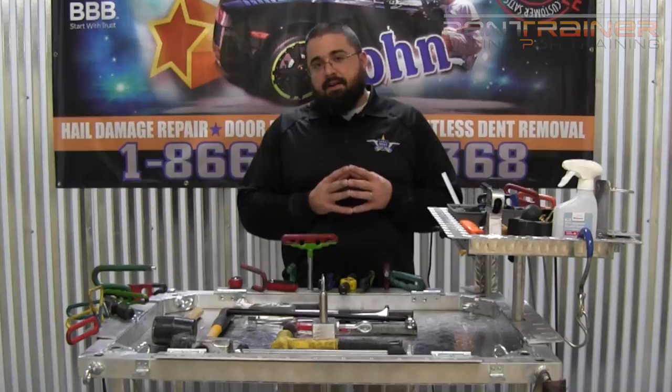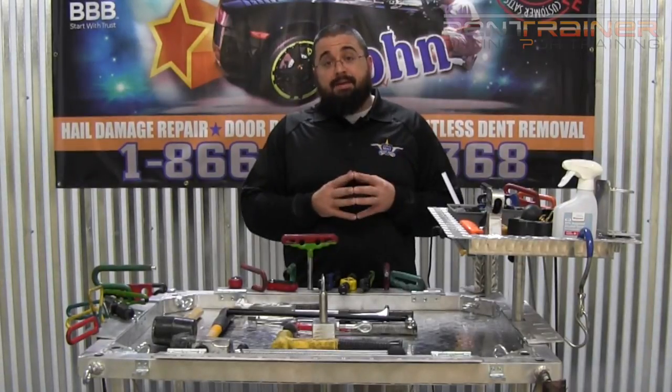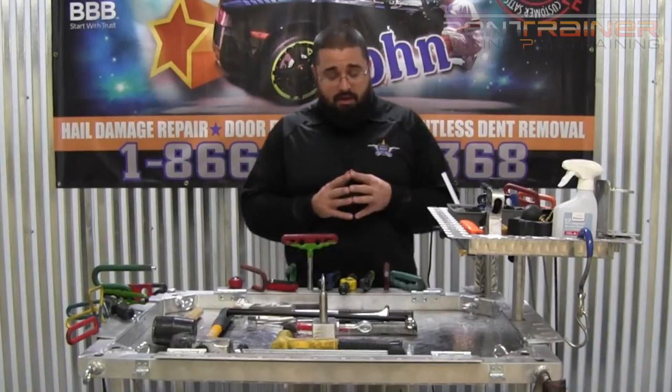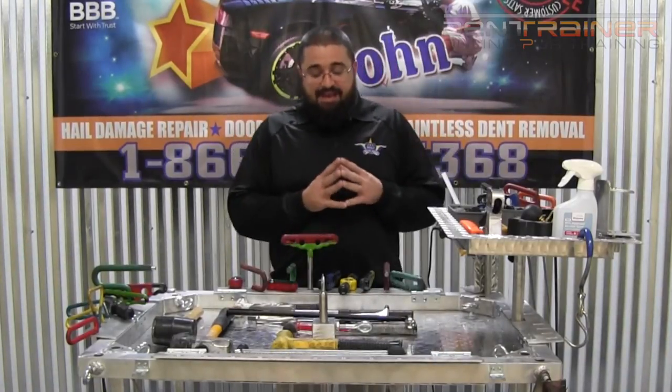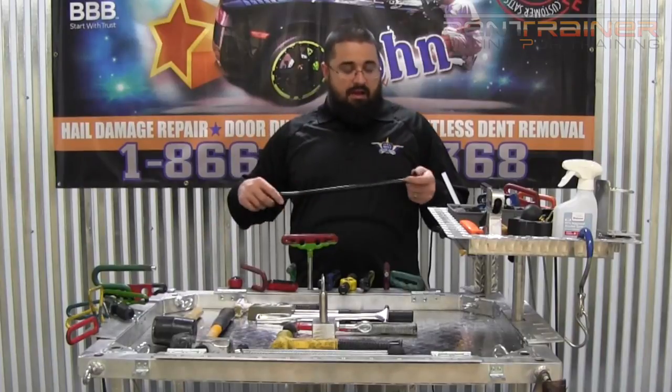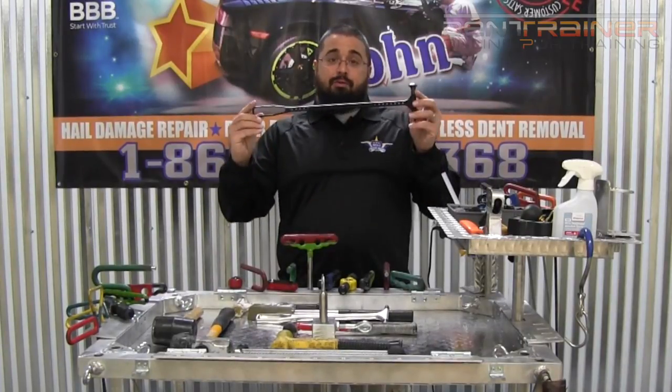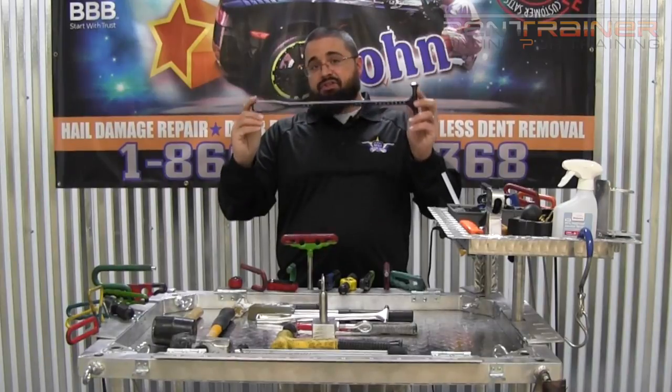Hey, everybody. This is John Hiley with DentTrainer.com and Dent Magic John paintless dent removal and PDR training, coming to you today to bring you my initial response and a little bit of a tool review on this — the brand new Shane Jacks Jackhammer.